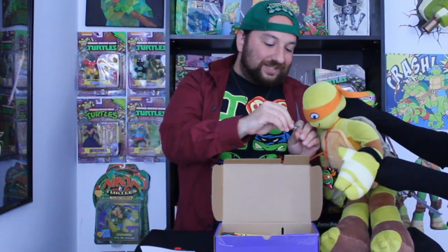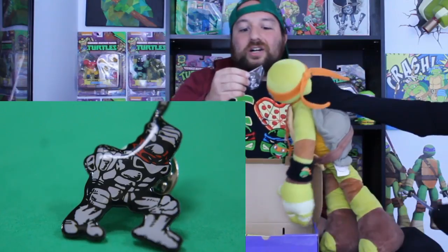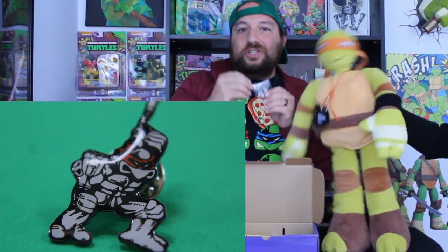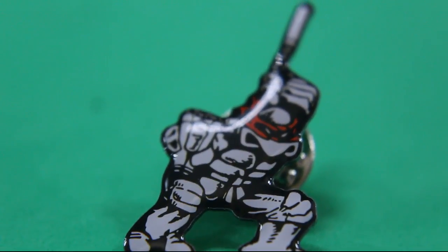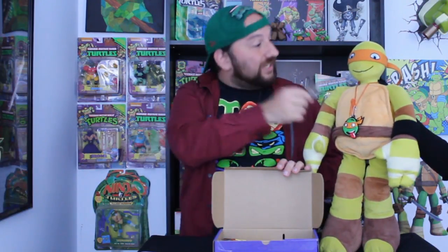So, first thing — oh, this is a really cool thing. Do you see it? It's a little small. It is a black and white — and red for the headband — pin of actually Michelangelo. That's actually really cool. You can see that he has the nunchucks. This is actually a really cool pin. I like that it's the classic... it's a Mirage version of Michelangelo.